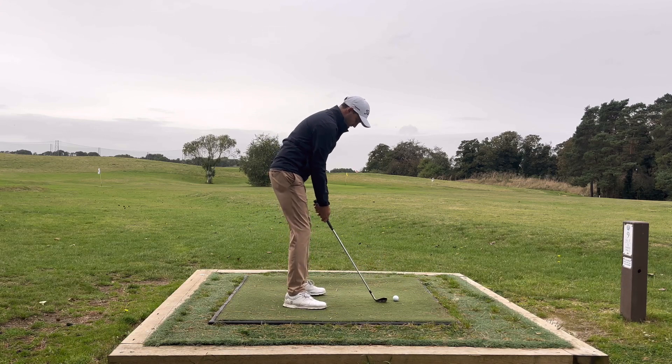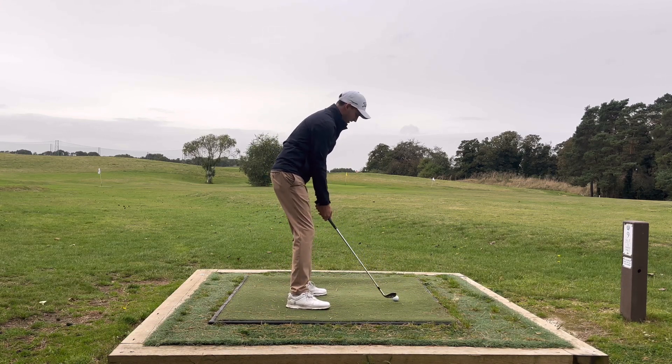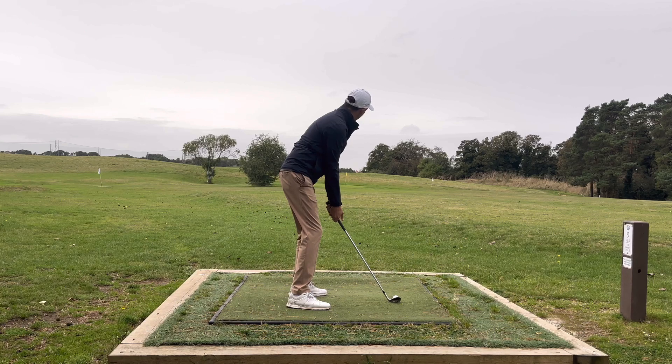So pitch shot: ball's going to be in the centre like we said in previous videos. Got my club of choice, elbows in, maintain the speed.